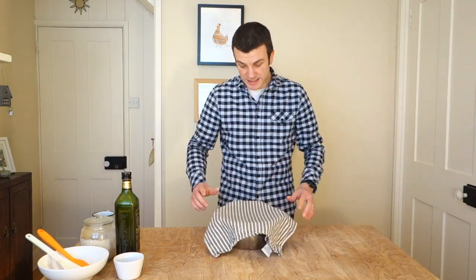Cover that with a tea towel. We're going to bulk proof this for four hours at room temperature, and then we'll transfer it to the fridge overnight. For the first two hours, we'll do stretch and folds every half an hour, and then we'll leave it untouched for the final two hours before it goes in the fridge. I'll come back in half an hour and show you the stretch and folds.